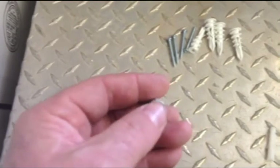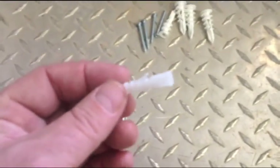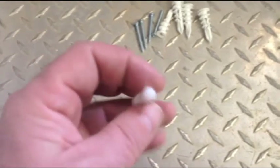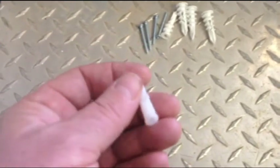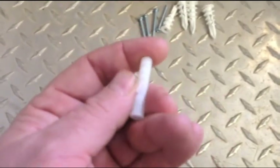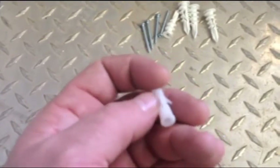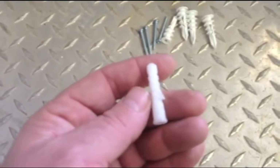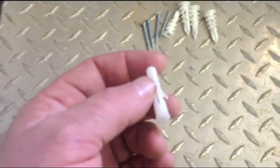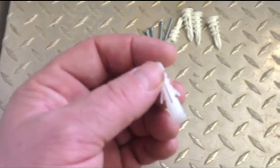Once you've got that anchored in, you unscrew your screw, put up whatever you want to hang, then screw it back in through the hole. There's another option — a cheaper version where you drill a hole the same diameter as the plastic sheathing, push it in, and little flanges anchor to the back side of the sheetrock. Those work okay, but they do allow for a little wiggle room. If there's significant weight, they can expand the size of your original hole and get loose.